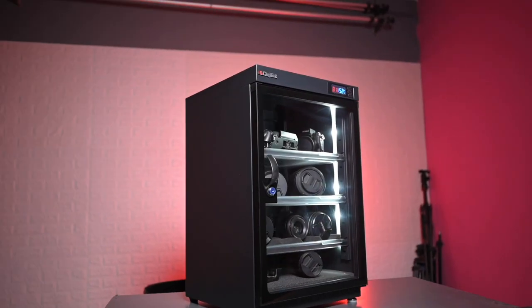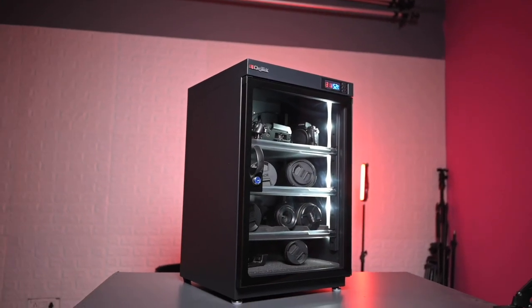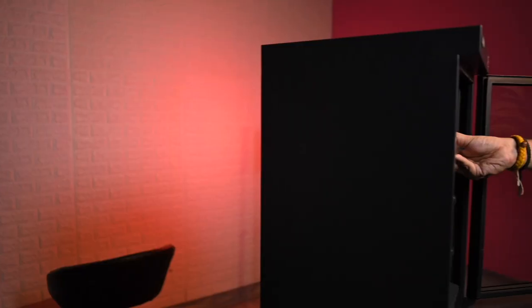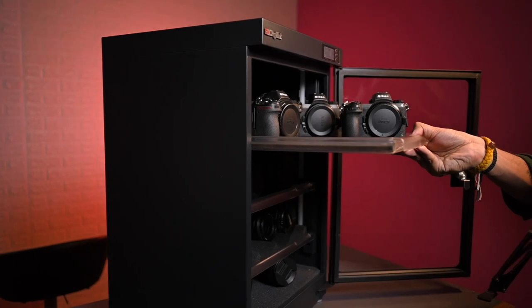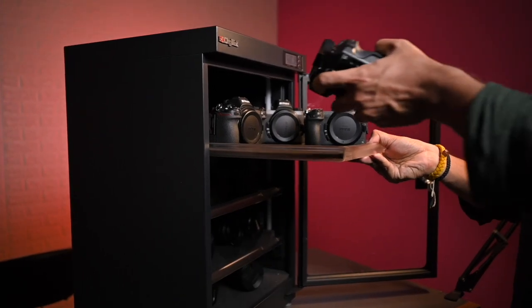That's why you need a dry cabinet. Whether you have 6-7 camera bodies and lenses or just one camera and one lens, you need a dry cabinet. Basically, what does a dry cabinet do? It removes humidity from inside the cabinet and keeps your gear at a perfect temperature.